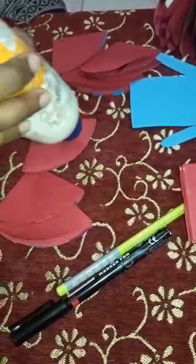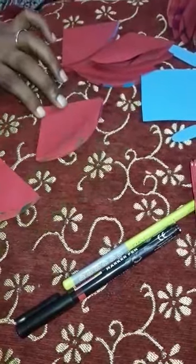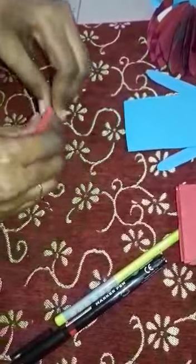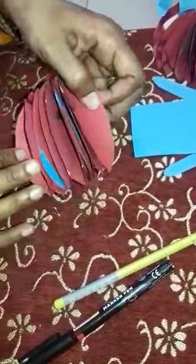And this six again start — again start this six. For clipping, apply the gum and you have to stick it. Like this, apply the gum and you have to stick it like this, press it gently. And open it like this — look at this, it will look like this.